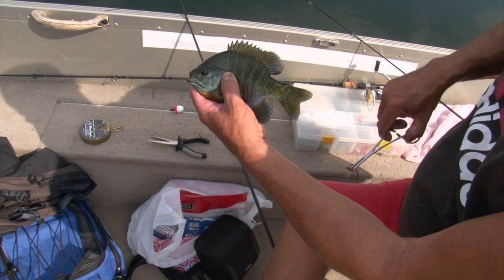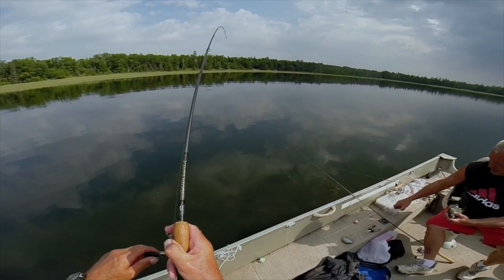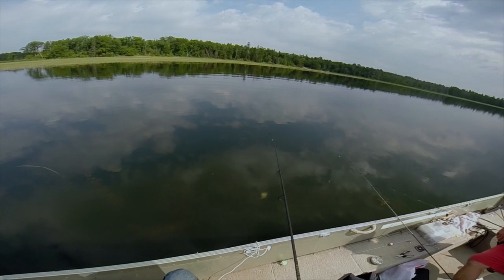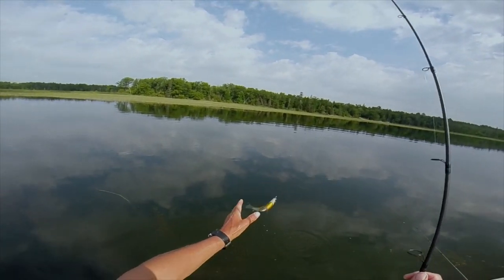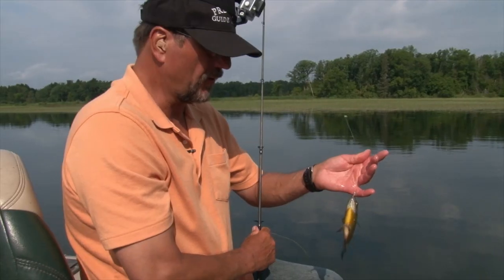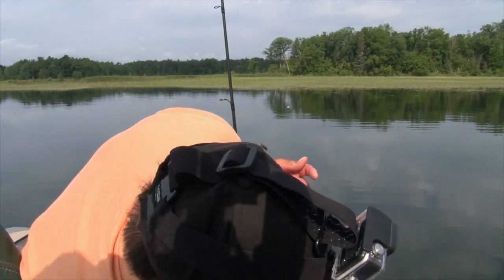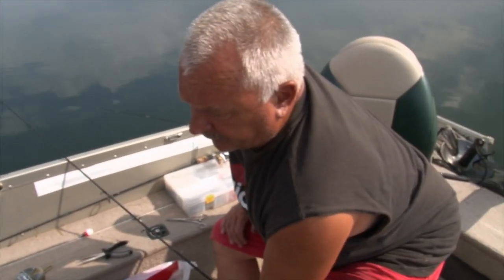That angle worm has been working very nice. On move number seven, a little over an hour — it's been paying off. He'll be a nice eater for tonight's meal.